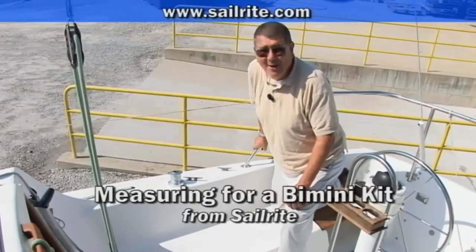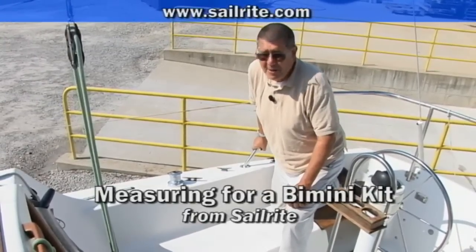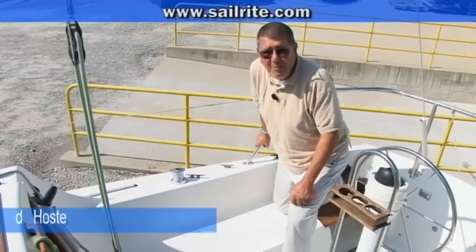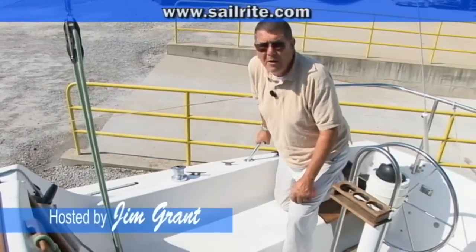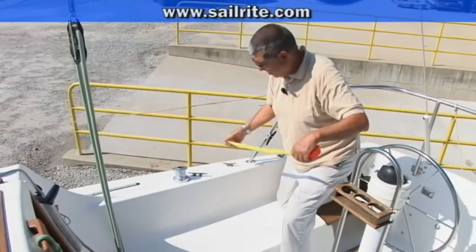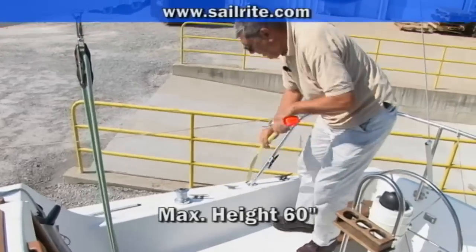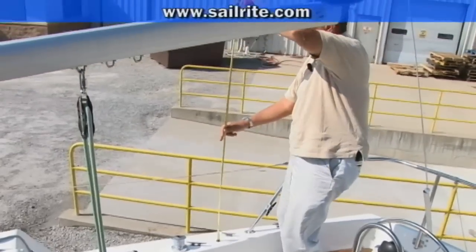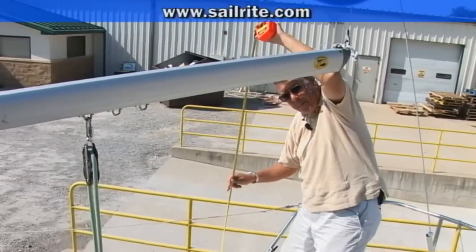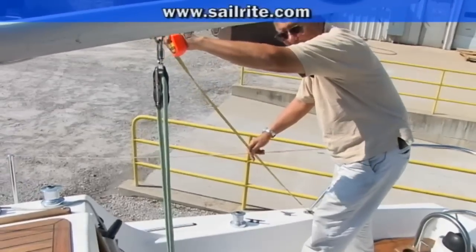Pretend I'm a Sailrite customer trying to order a Bimini. It can be very confusing, yet from a practical standpoint the Sailrite Bimini kits come way too big and you always end up cutting them down. The Bimini kit standard is 60 inches of height, which means if we were to fasten the Bimini to this deck it would extend 60 inches up. You can see that's a very tall Bimini — now that would be slanted some, but still it's a very big Bimini.